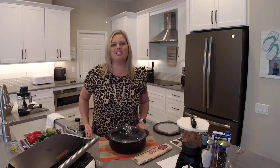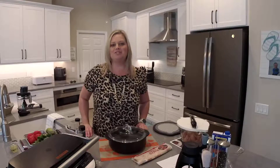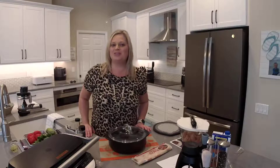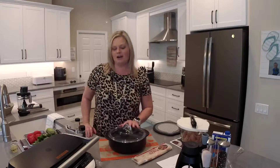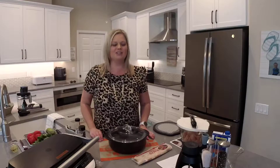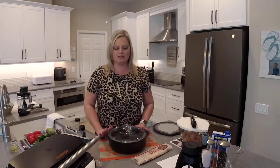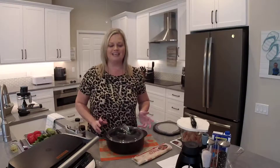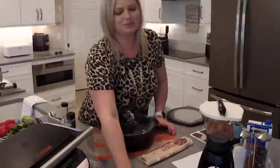Hey everyone, welcome back to my kitchen. My name is Mindy Banks, I'm the Flip-Flop Chef. Today I want to show you how to make bruschetta chicken with zucchini pasta using the Rock's Deluxe Grill and Griddle and our really cool veggie spiralizer. I've already preheated my grill, and we're going to start off by getting some pasta in the microwave.